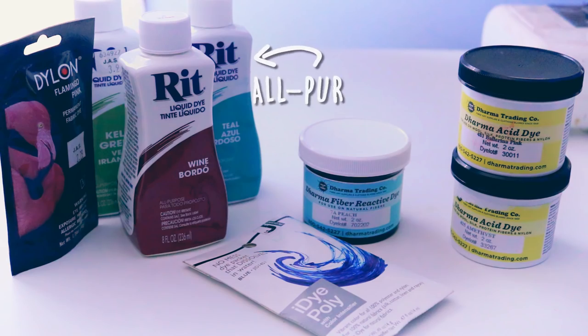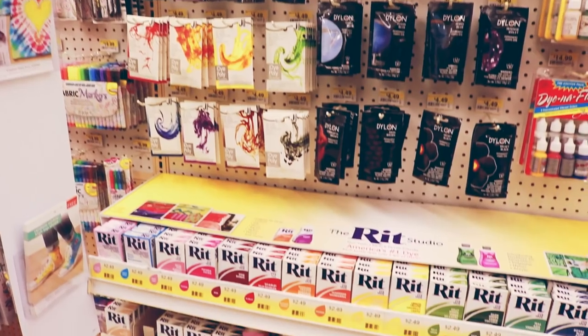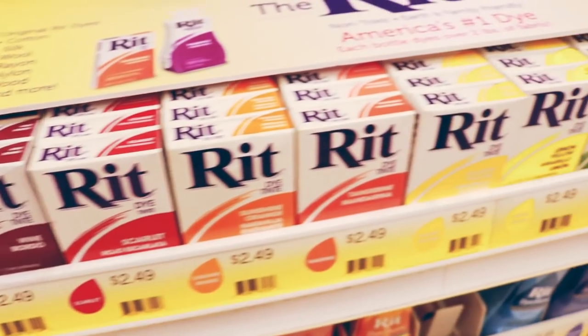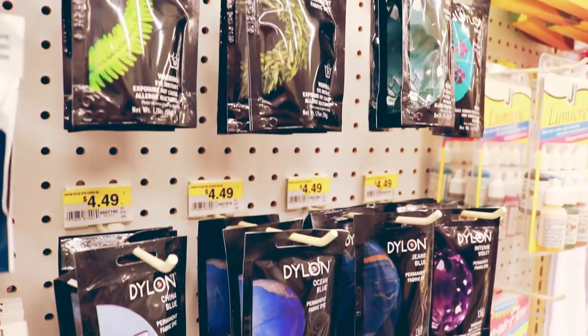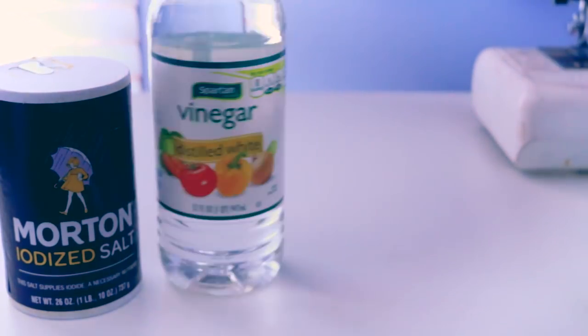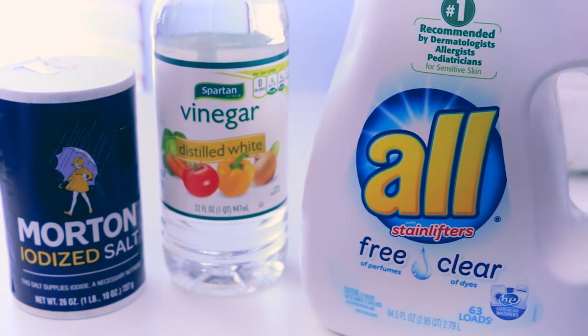Most often, you're going to be using all-purpose dyes. These are the dyes you'll see at your local craft store, supermarkets like Walmart, etc. As the name implies, it works on different types of fabric because it includes a mix of different dye types. All-purpose dyes require the use of hot water, and for some fibers you may need to add a little bit of extra stuff like salt, vinegar, or detergent.